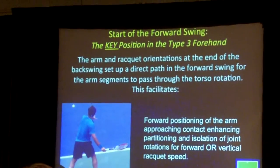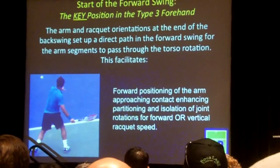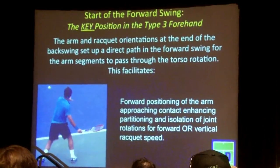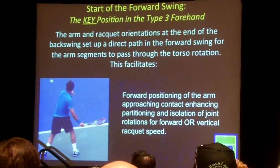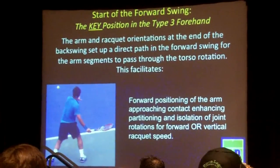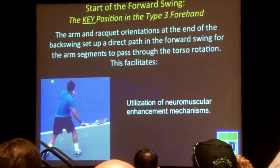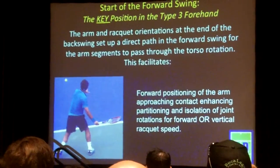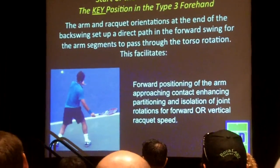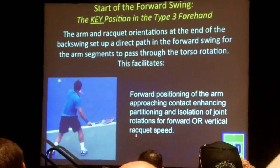The arm and racket orientation at the end of the backswing set up a very direct, clean path of the hitting arm. We said there was independent motion of the arm to pull through and pass through the torso rotation. That gives us several nice things: first, forward positioning of the arm approaching contact, which enhances partitioning and isolation of joint rotations — splitting up the joint rotations into producing either forward or vertical racket speed.